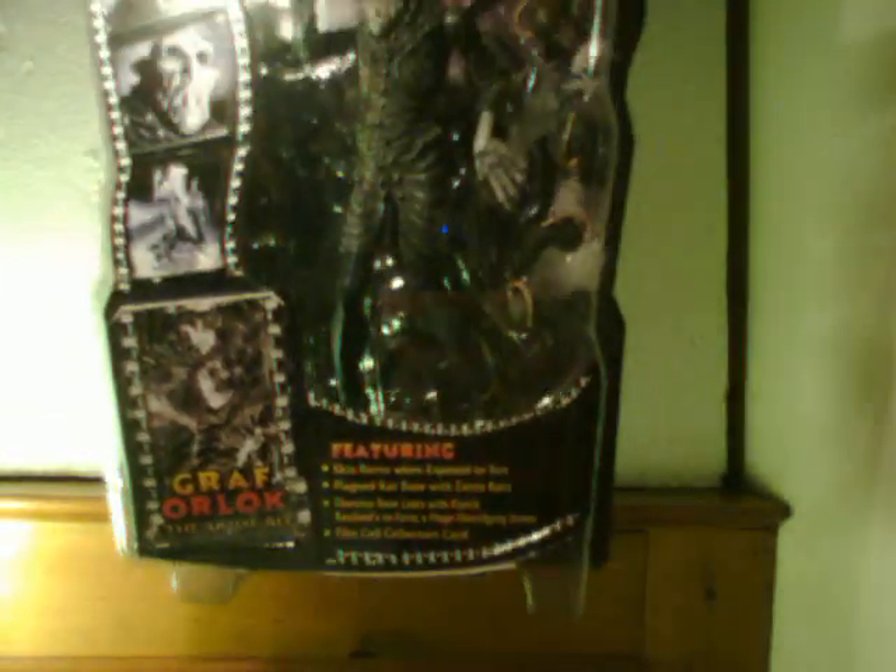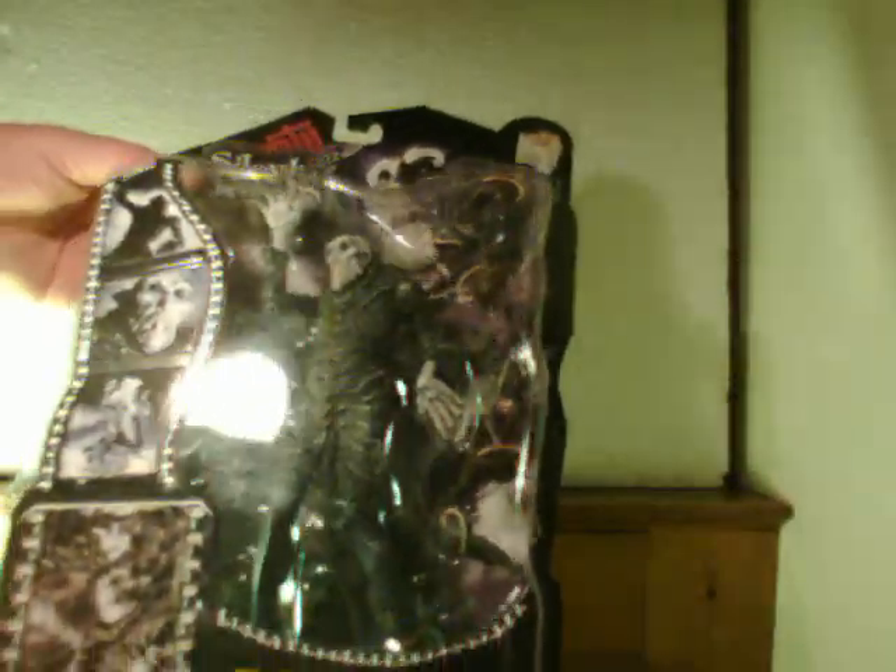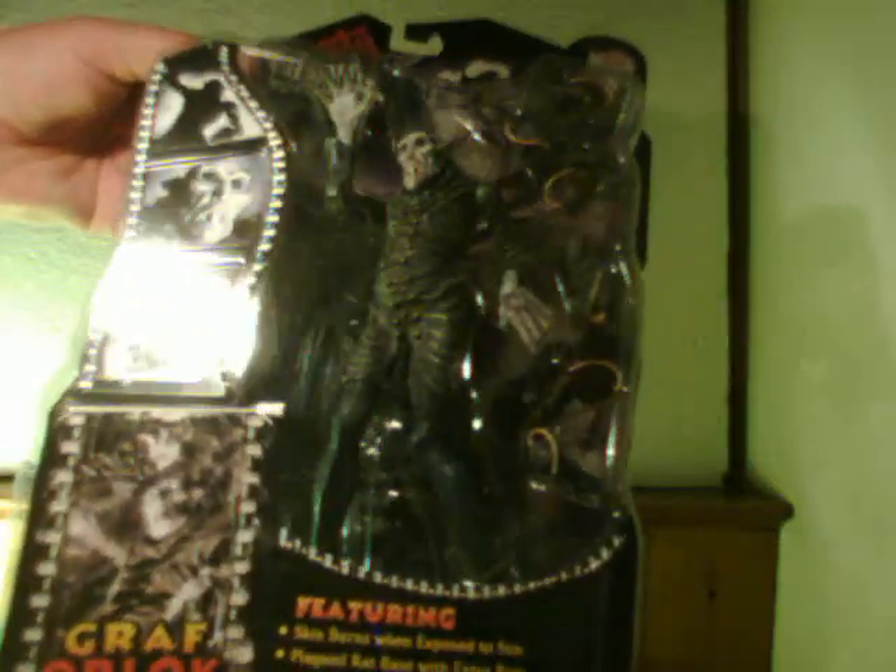They went on to become Mezco Toys, which are kind of like Neca, except I like them. The design was developed by Art Asylum — not a big name — and the packaging is beautiful.